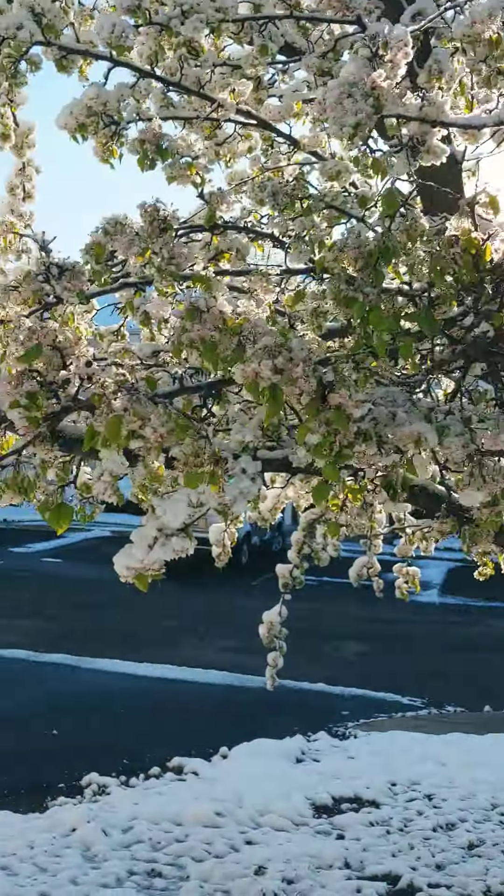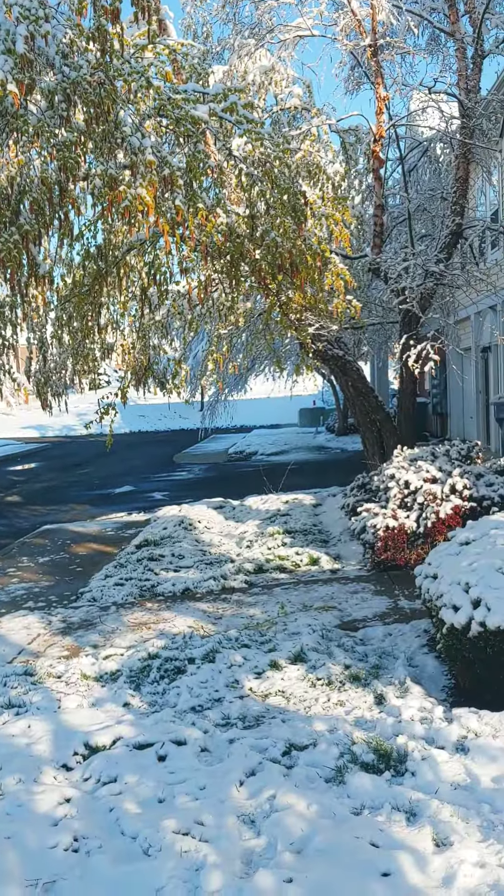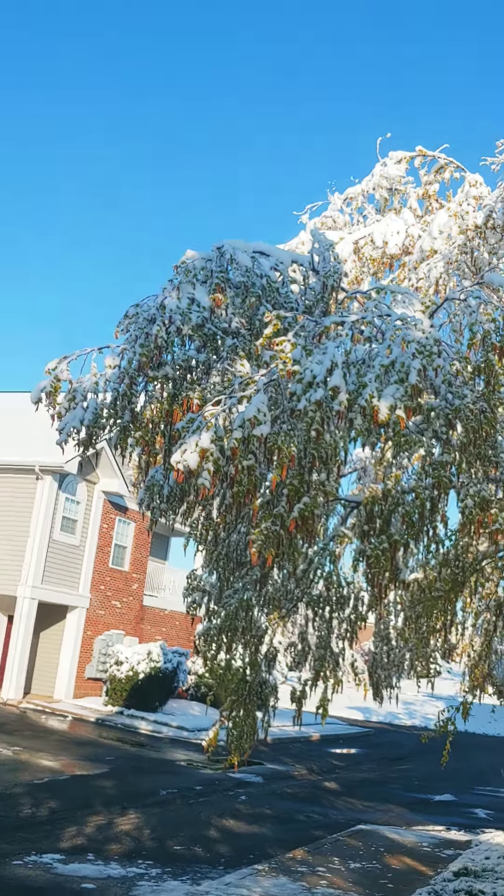We're good. Look at this — it looks nice. Look over there, it looks nice on the trees and stuff. It looks nice.